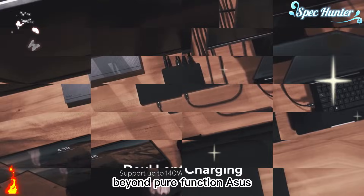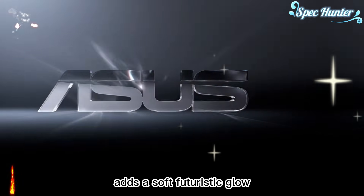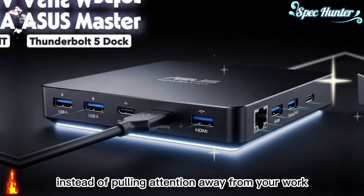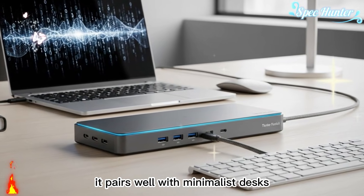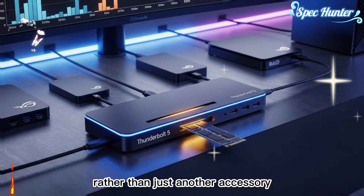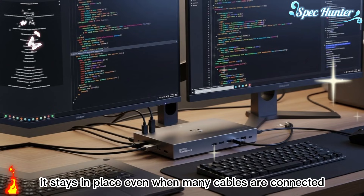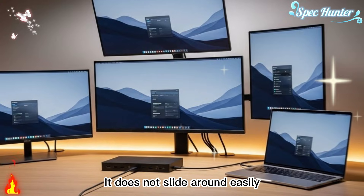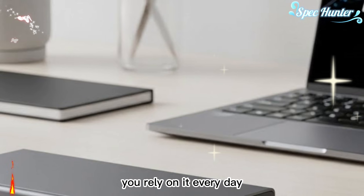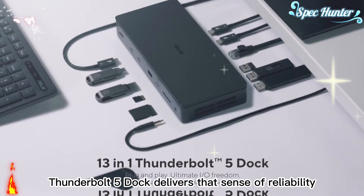Beyond pure function, ASUS also paid attention to how the dock feels in a modern workspace. The built-in ambient lighting on the underside adds a soft, futuristic glow — subtle and clean, not bright or distracting. It enhances the mood of a creative setup, pairs well with minimalist desks, modern monitors, and studio lighting, and gives the dock a premium identity, making it feel like a centerpiece rather than just another accessory. The build quality reinforces that impression. The dock feels solid and well-constructed, stays in place even when many cables are connected, and does not feel fragile — delivering a real sense of reliability and confidence.